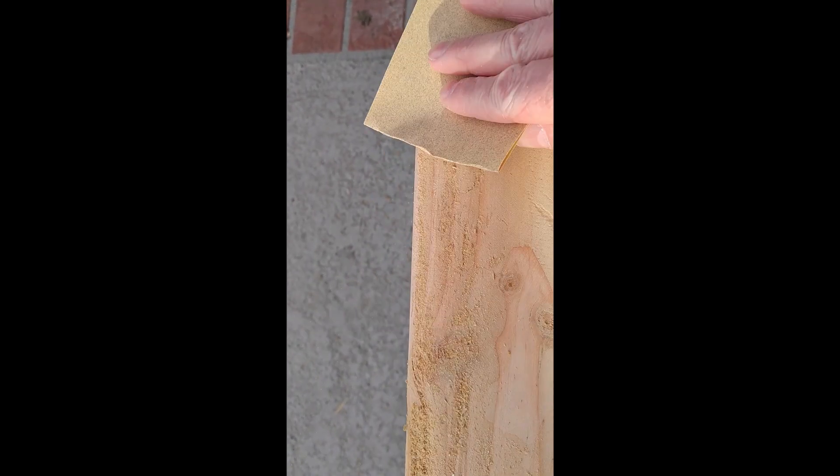Now I'm sanding off all of my excess dried glue and sawdust to smooth out all of my pieces.